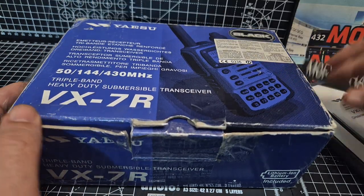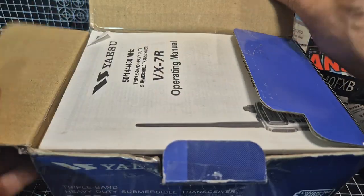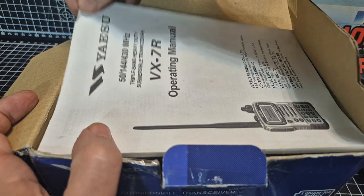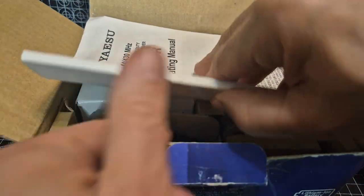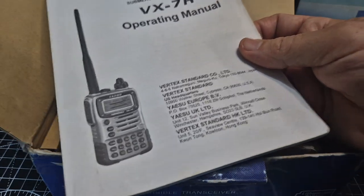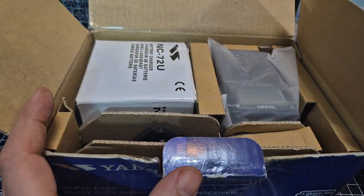One of the best-selling handhelds of all time was the Yaesu VX7R. Very popular — I had one for about literally 10 years. Part of my channel is retro old radios and this is one of them. It's one of those radios that, like many of the older radios I unbox, was completely ahead of its time.